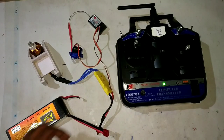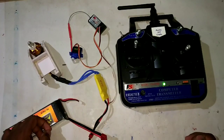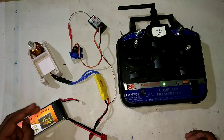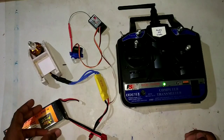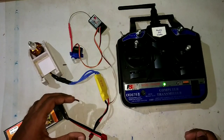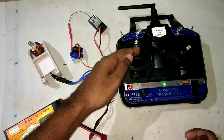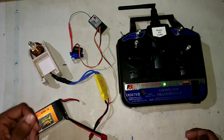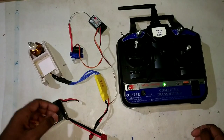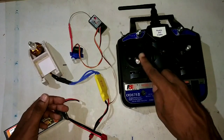When we connect the LiPo battery to the ESC, we can hear three beep sounds — one long beep and two small beep sounds. That means your ESC has recognized the maximum throttle value and now wants to know the minimum throttle value. At that point, we need to move the throttle to the minimum position.